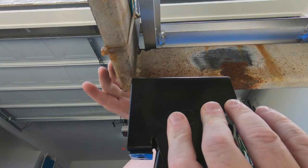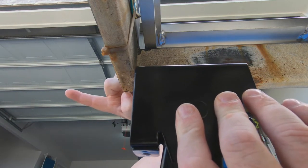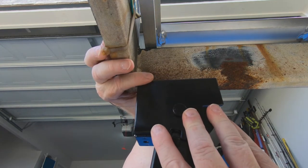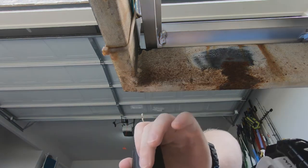Here I'm holding the jack where I plan to put it and demonstrating that the leg is going to kick out to the side. I'm placing it on the back bar and using the holes on it to align it to where I want it to be.